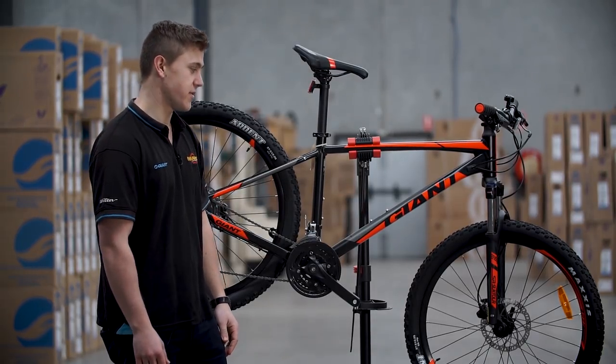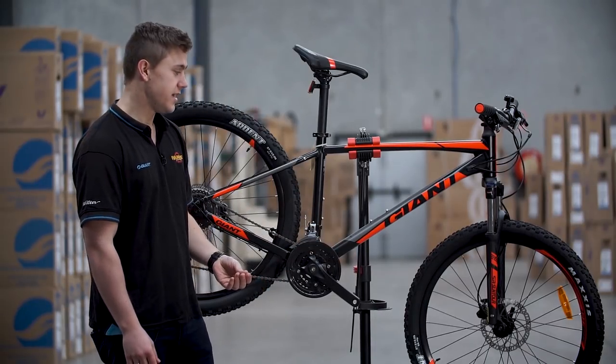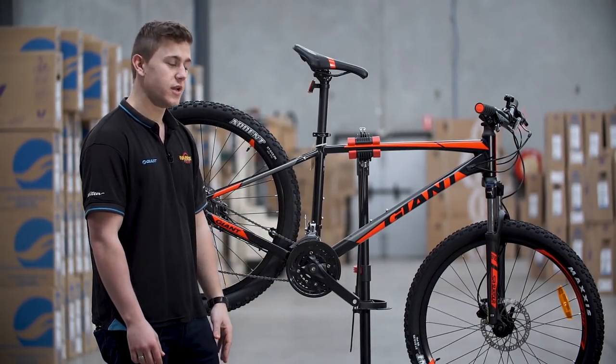With a hydraulic disc brake you're gonna find that the braking is so much smoother, faster and more consistent than a mechanical braking setup.